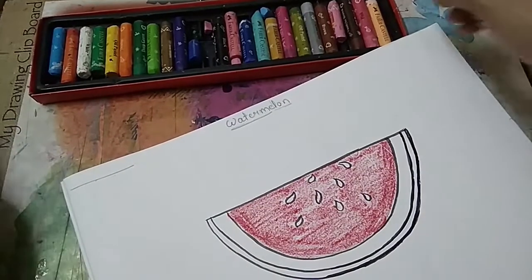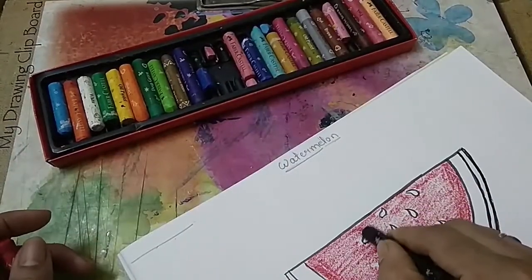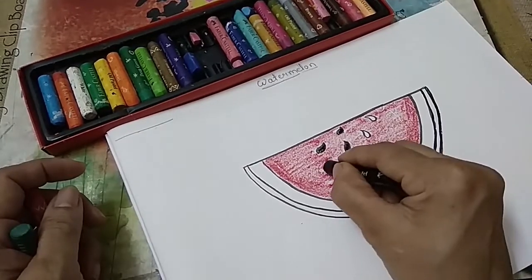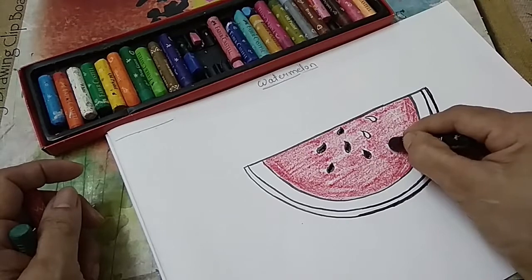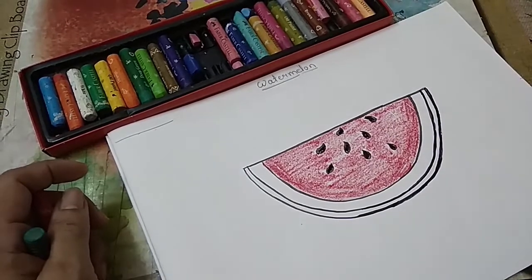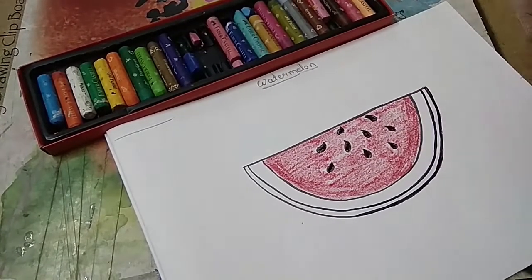Now take the black colour and colour the seeds. Like this you will finish. If you want you can add one more, no problem.